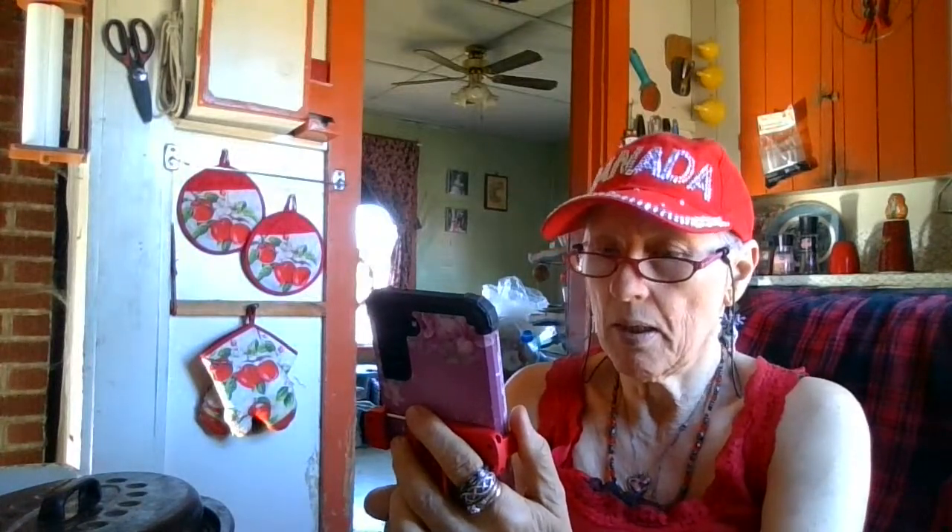My phone just went black and what I was doing disappeared. Start over. I just had to send something quick to Ashley. Nothing like the smell of fresh bread — I know! I better get this baby plugged in. I got so many things to do.